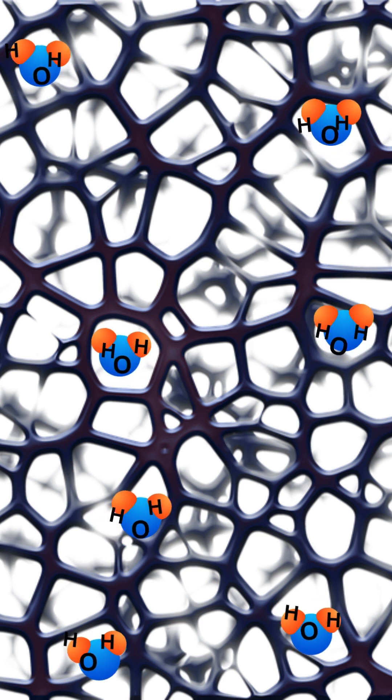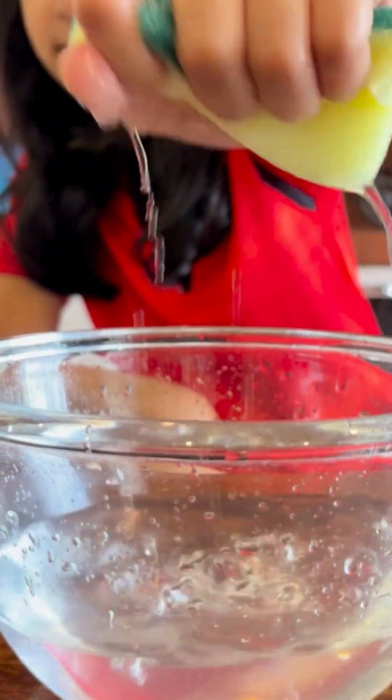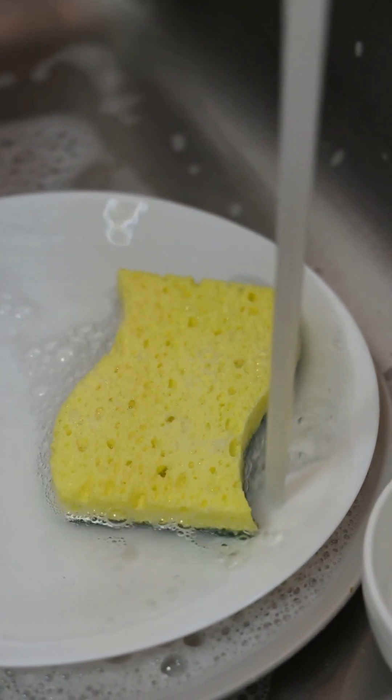Then when you squeeze a sponge, the passages get smaller and the fibers start to let go of the water. That is how sponges absorb water.